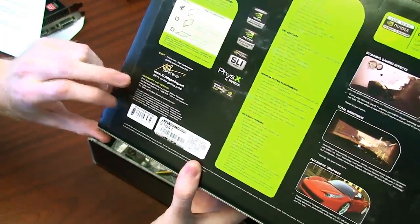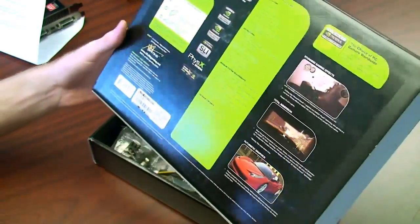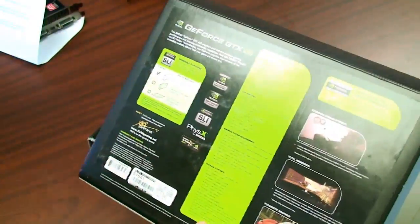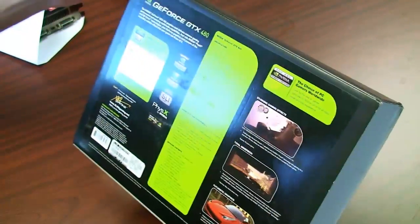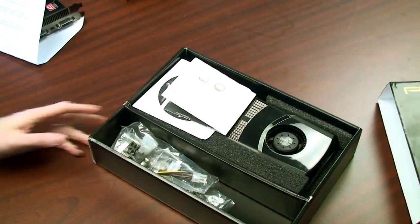PNY now offers a lifetime warranty, which is great to see more companies jumping on that bandwagon and supporting their cards for longer and standing behind their work. Otherwise there really isn't too much else important on the box, so let's take a look at the real goods.